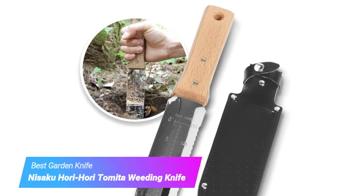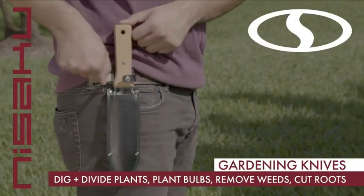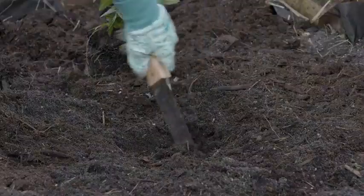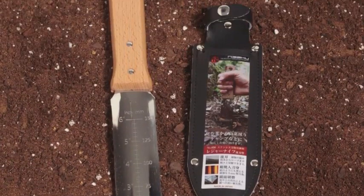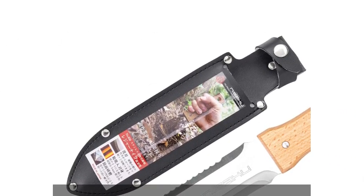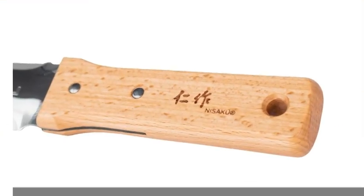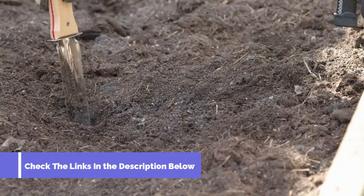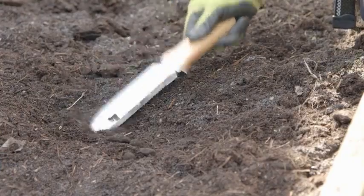Number 4: Nisaku Hori Hori weeding knife. Though there are cheaper garden knives on the market, the Nisaku Japanese Hori Hori digging tool is worth the slight splurge because of its durable 7¼-inch stainless steel blade that slices through the soil with ease. We found the Hori Hori extraordinarily effective at uprooting even the toughest weeds, thanks to its sharp edge that easily cuts through roots. The blade's straight and serrated edge makes it useful for light planting, dividing flowers, and transferring small plants. The depth markings on the blade also make it an effective planting tool when it's time to plant spring and summer bulbs.